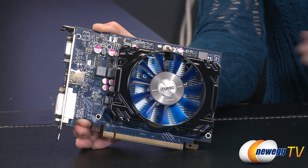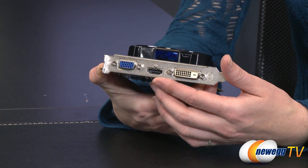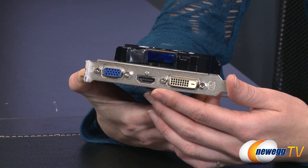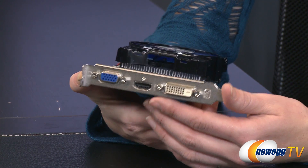This card supports two displays. On the back we have your HDMI, D-sub, and DVI ports. The HDMI supports a 4096 by 2160 resolution and the VGA supports a 2048 by 1536 resolution.